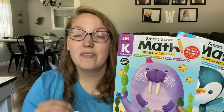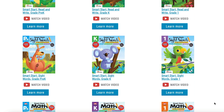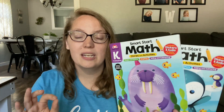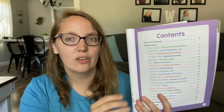The Smart Start series is something that Evan Moore offers and they actually have Smart Start books for many different categories or subjects in school. The math books are what I have truly fallen in love with, and they have them for pre-K, for kindergarten, and then they also have them for first grade — just those beginning years to help give your kids a strong start to their math skills. Each book covers a variety of topics which you can easily find in the table of contents. They have them color-coded and next to each lesson they tell you specifically what skill they are working on in that particular lesson.